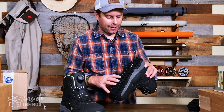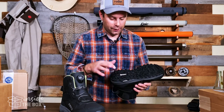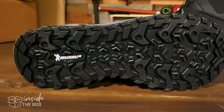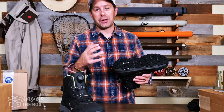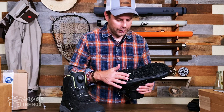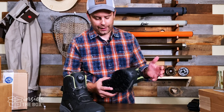Looking at the very bottom, one of the more key features of the boot is this Michelin sole. Tons of traction and grip — it's really going to grip the river bed and rocks nicely. If you want some extra grip, there are preset holes for cleats that you can easily drill in, which is a really nice system.